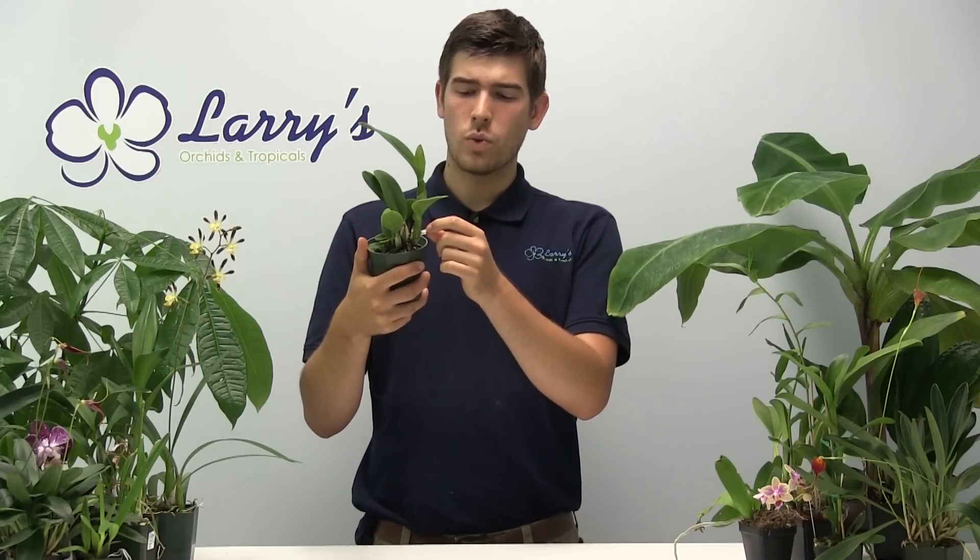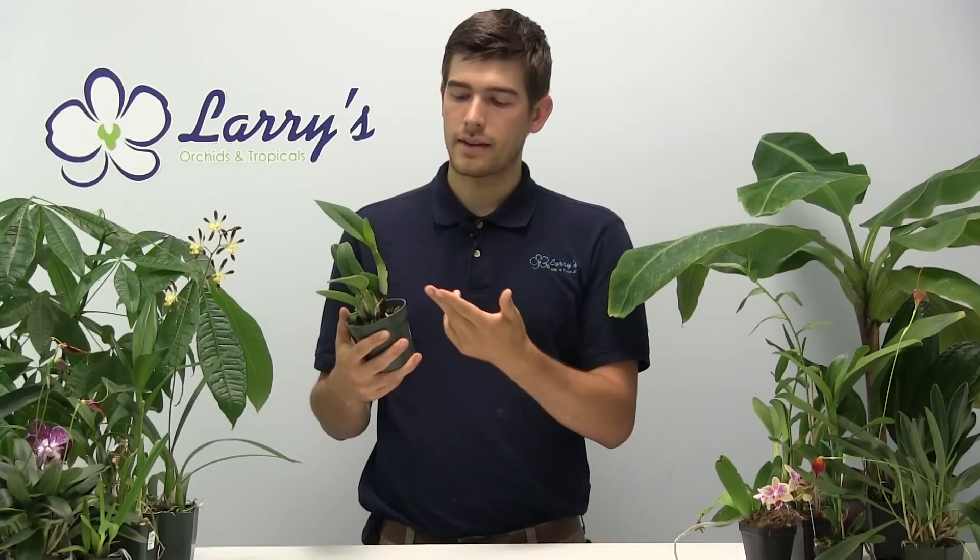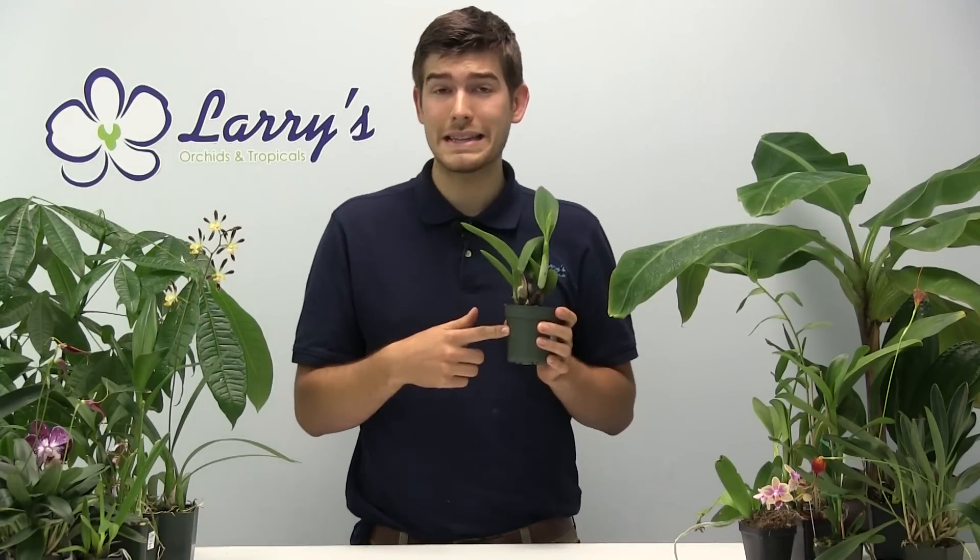A lot of times the pseudobulbs here will get a kind of papery coating on them. It's so simple but we get that question so often I thought I'd make a video on it. Imagine it like an onion — the outside gets a dry papery skin, and since these are bulbs they are a lot alike. Coming in close, I'm going to show you how to clean these up, and you're going to be amazed at how simple this is.